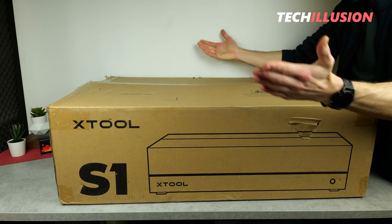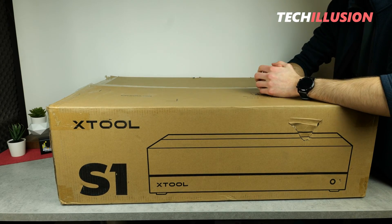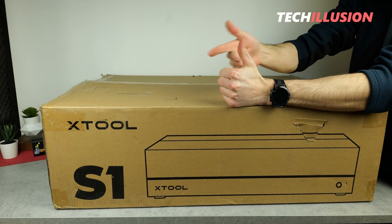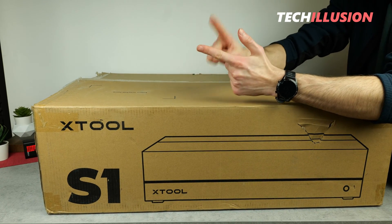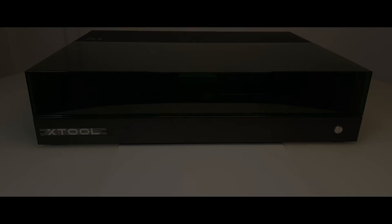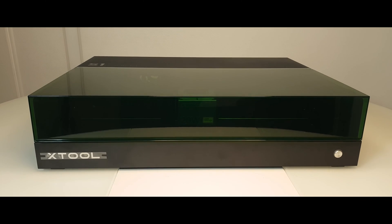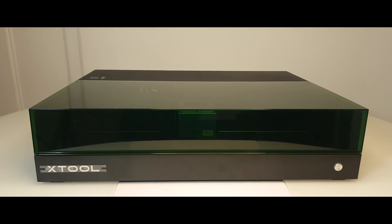Hello everyone, dear community. I warmly welcome you to this new video. Whether you're a complete beginner or a professional, if you're looking for a professional laser engraving machine that's not only easy to use, packed with dozens of features, but also offers a lot of power, then I definitely have the right one for you today.